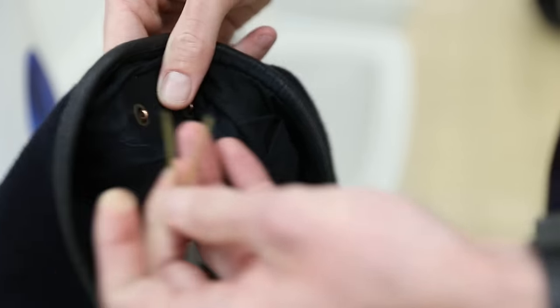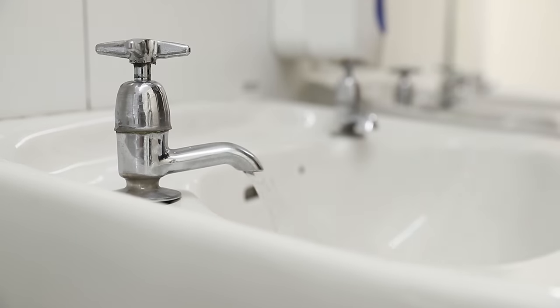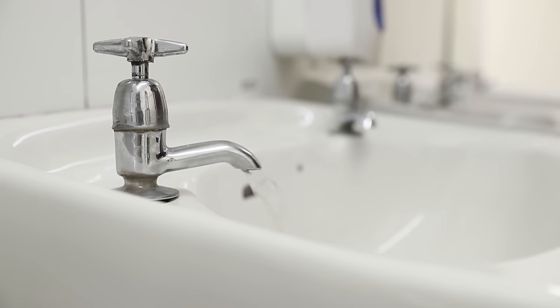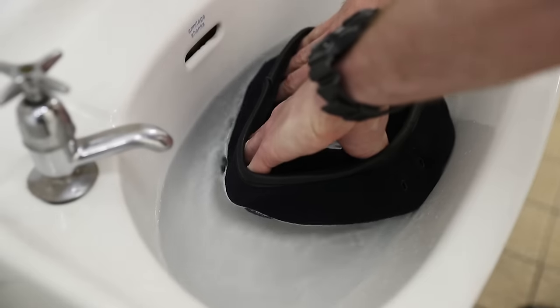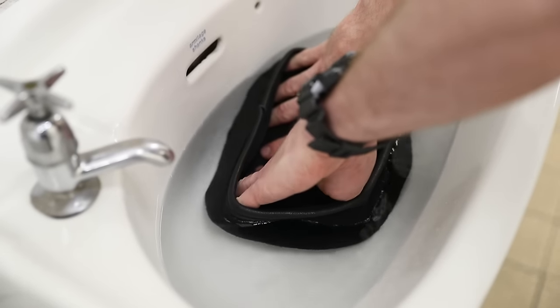How to shape your beret. Firstly, remove your beret badge. Fill a sink with water and submerge your beret up to the leather trim and soak for a few moments.